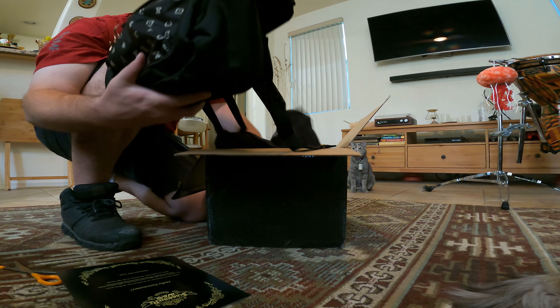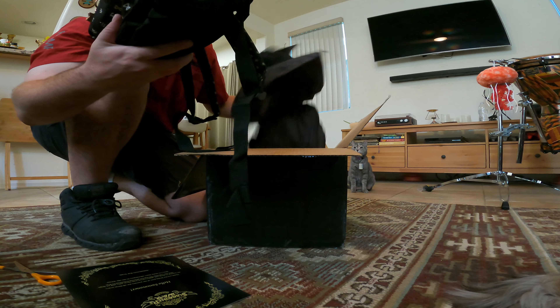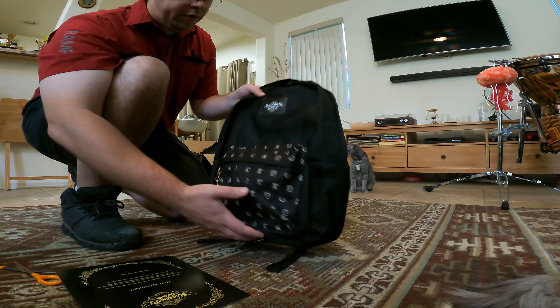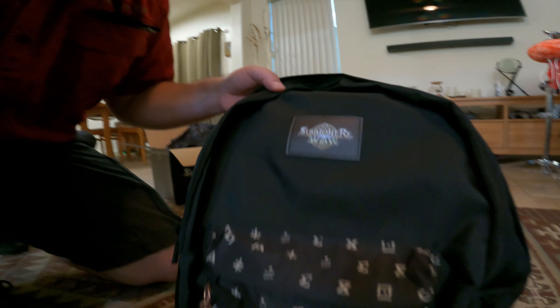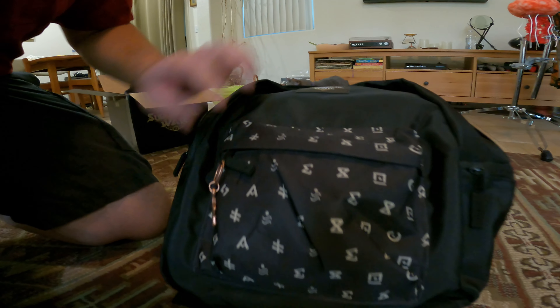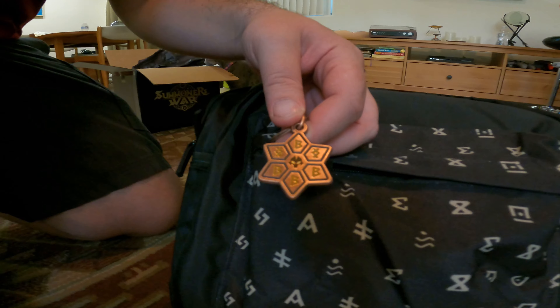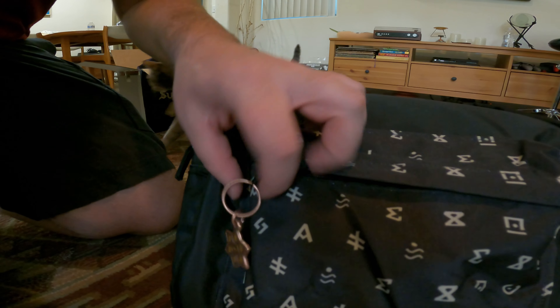The whole book bag! So we got a book bag in here. Wow, Summoner's War decal on there — it's pretty cool. Got some rune stuff going on. Oh, that's tight — little violent revenge rune keychain.